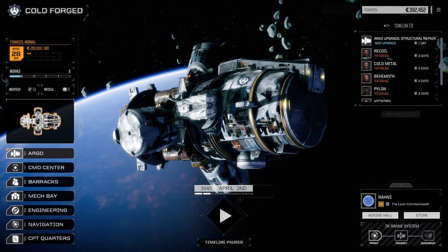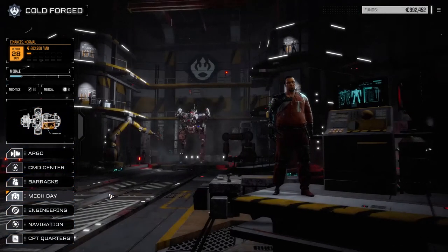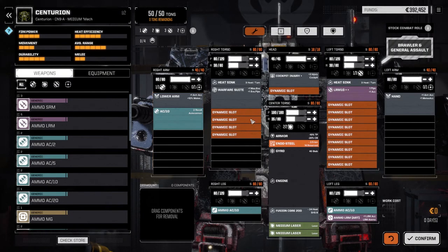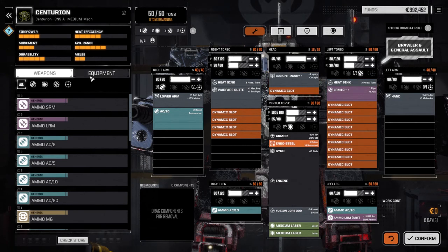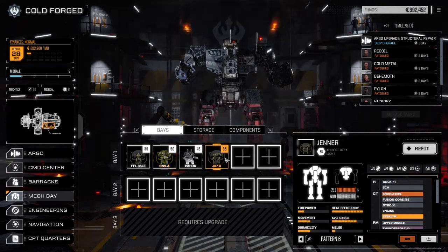Last episode we talked about updating a few mechs and doing a build with the Thunderbolt 15. I tried looking at the Centurion to see how we could wedge that in, but it's not really an option — I'd have to pull out the AC10 and the LRM10 and the mech wouldn't be better. So first, let's go to the mech base. We picked up an ultralight gyro, some ferro, heavy ferro, and some endo steel. We'll go back to the Jenner first.